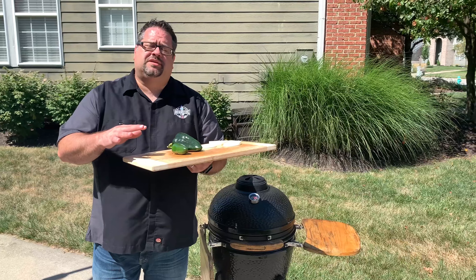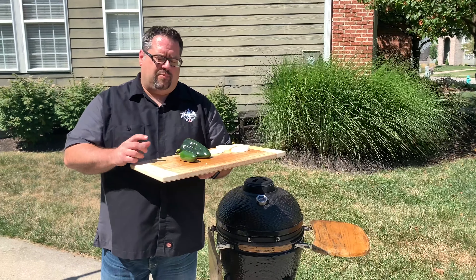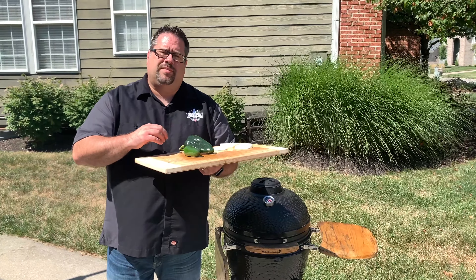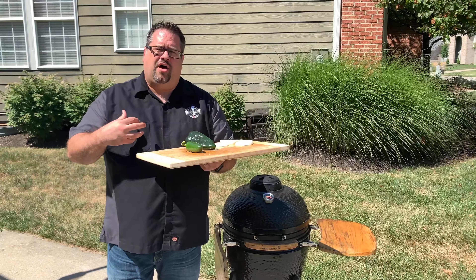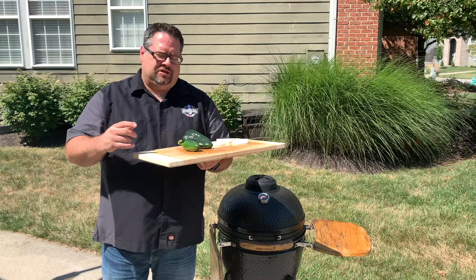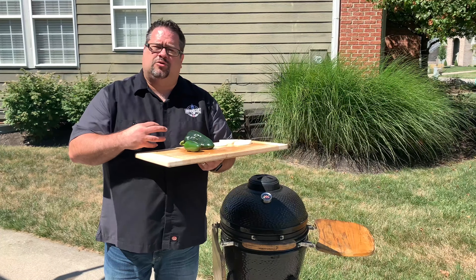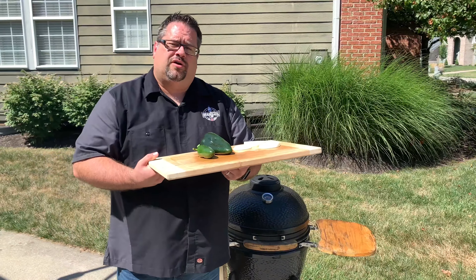We've got our vegetables out here at the grill — the poblano, the jalapeno, and the onion — and we've sprayed them down with some olive oil. The goal is to make the skin nice and crispy on the outside so we can actually pull that skin off, because it's kind of chewy and not delicious. Our goal is to get that skin nice and crisp and get some really good flavor on, so we're going to stick this right on the grate and get it cooked off.